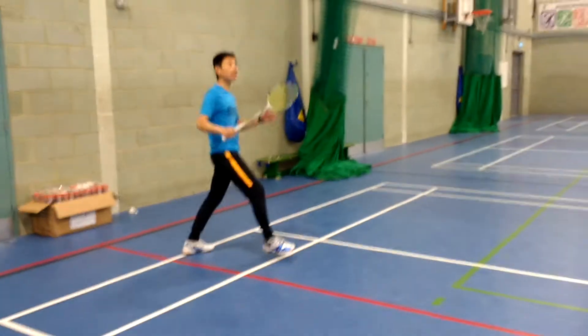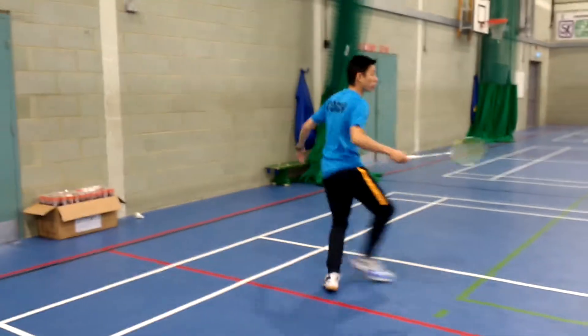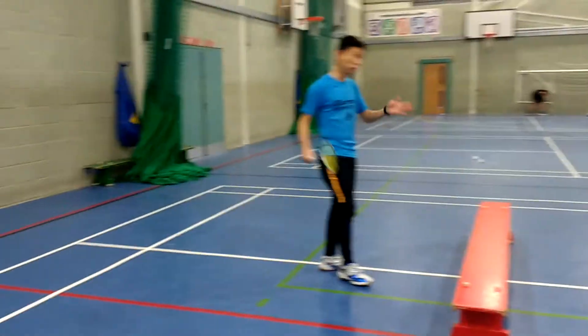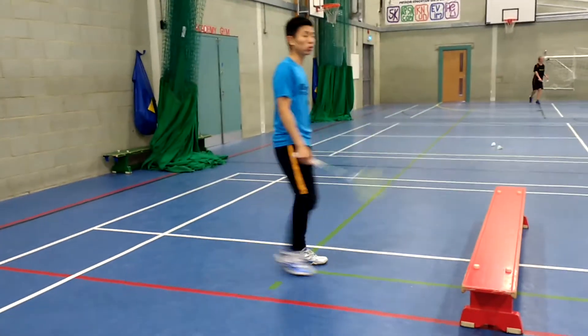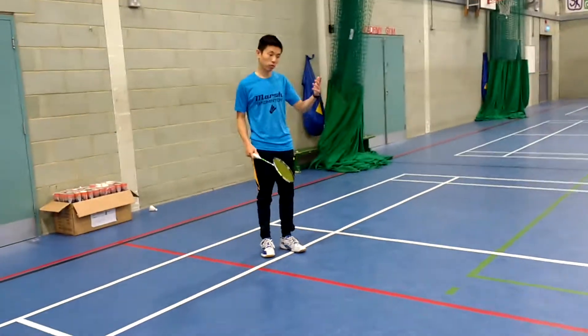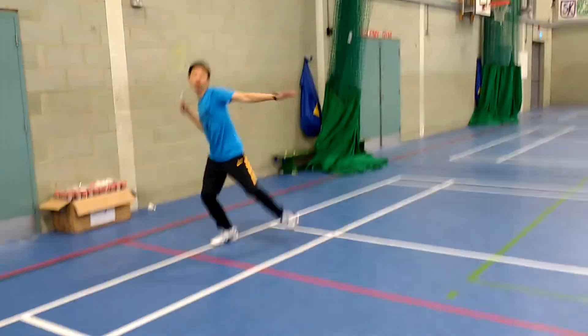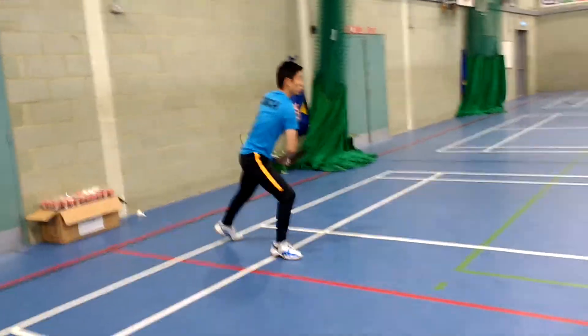This landing momentum should allow you to recover — to get to your position and do whatever you need, either with your left foot or your right foot. I'll show you again: drag, weight transfer, swing.